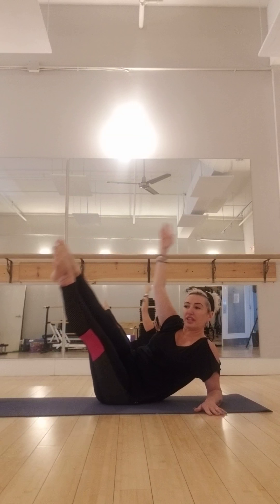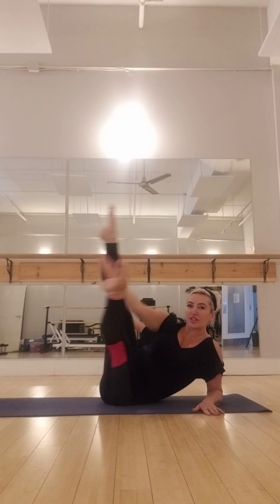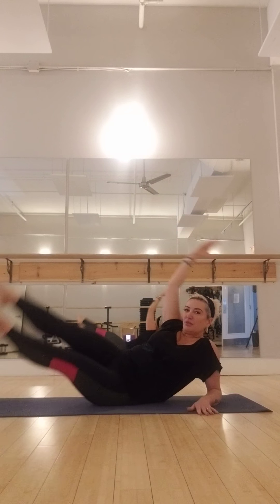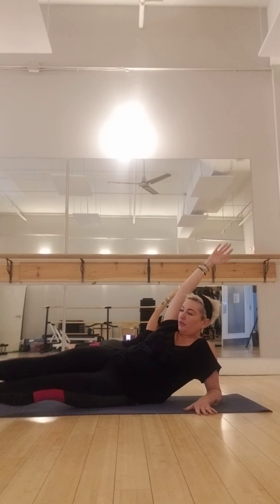Lift and exhale — one. And exhale — two. Stretch, down. And three — just warming up that oblique. And four. Five — reach that toe. Six — stretch that leg to the ceiling. Seven. One more time — eight.